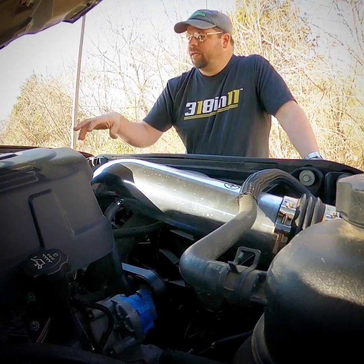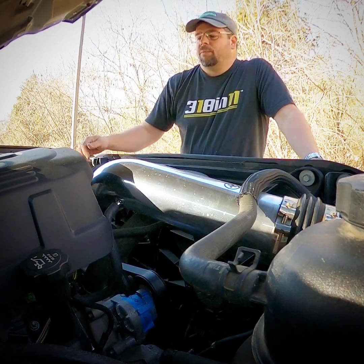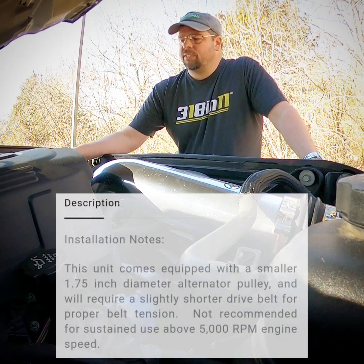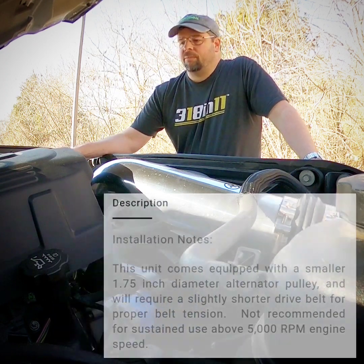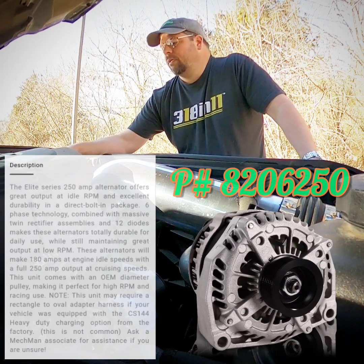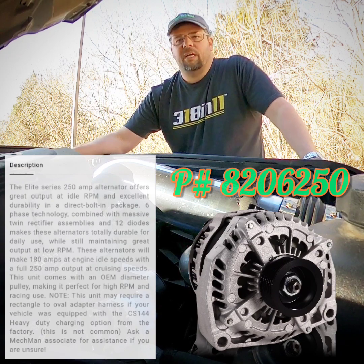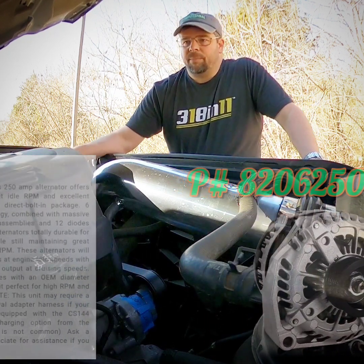Basically any alternator for this vehicle that's 320 amps or above will have this same 1.75 inch pulley. It's a little bit smaller than stock. That's why on racing applications we recommend part number 8206250. The 250 uses a factory size steel pulley. It holds up well in off-road racing, dirty environments, and does great with that pulley combination.